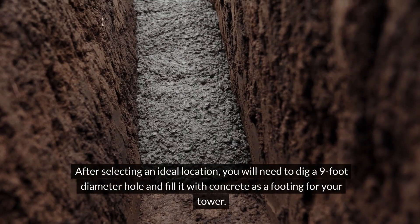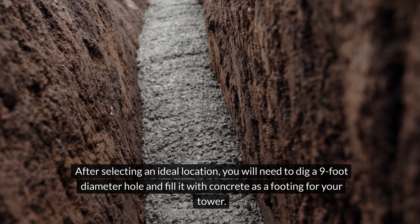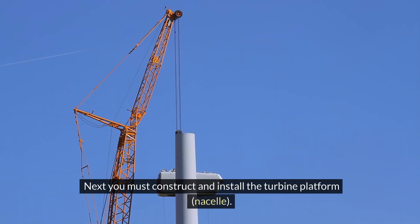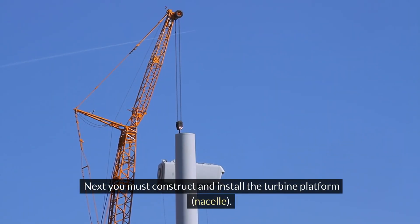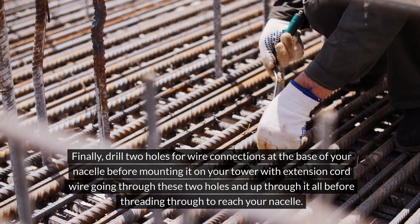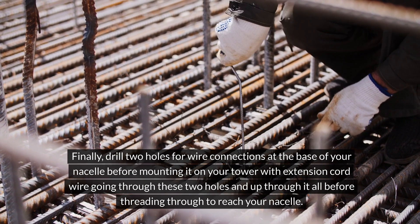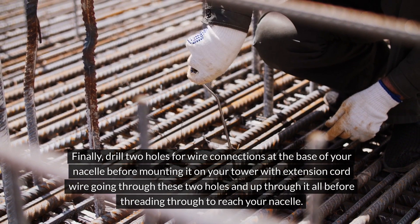After selecting an ideal location, you will need to dig a nine-foot diameter hole and fill it with concrete as a footing for your tower. Next, you must construct and install the turbine platform, or nacelle. Finally, drill two holes for wire connections at the base of your nacelle before mounting it on your tower, with extension cord wire going through these two holes and up through to reach your nacelle.